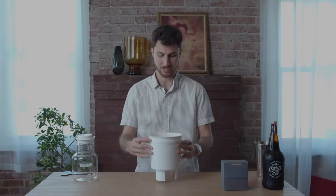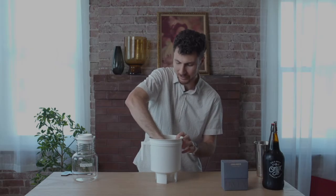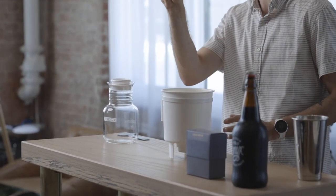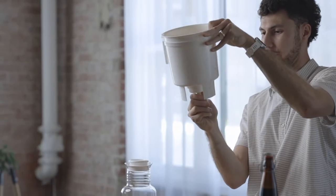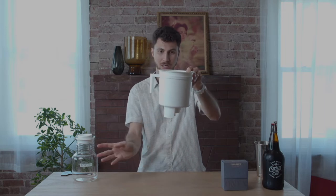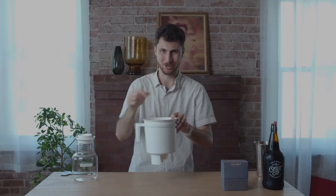So for a cold brew toddy, first you're going to make sure to wet the cloth filter insert. Soak that in some water and fit it into place at the bottom of your toddy system. Your rubber cork — be sure to put that at the bottom from the outside of your filter. This ensures that when your coffee is ready to drain, you can uncork it and it'll drain out, instead of having to reach through because you put the cork in the wrong direction.